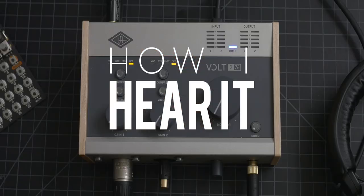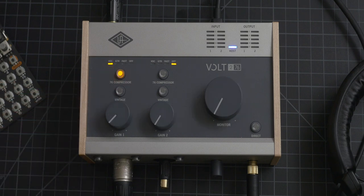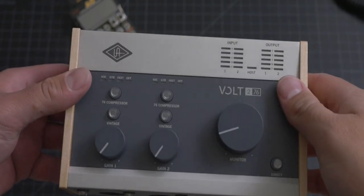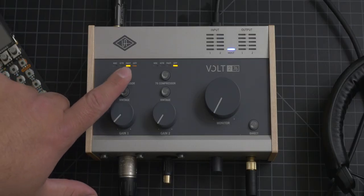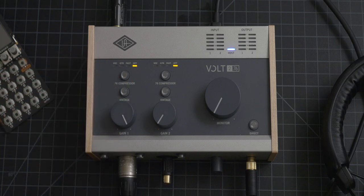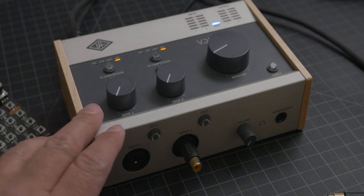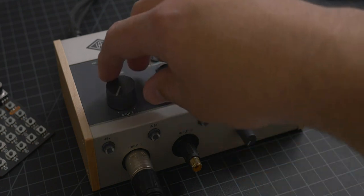This thing feels really premium. The body is made out of metal and the wood side panels are a nice touch. All of the buttons and knobs feel super premium and have a really good weight to them — they definitely don't feel cheap. I also like how heavy the whole unit is; when it's on my desk and I'm plugging things in or turning knobs, it doesn't move at all. It stays put.